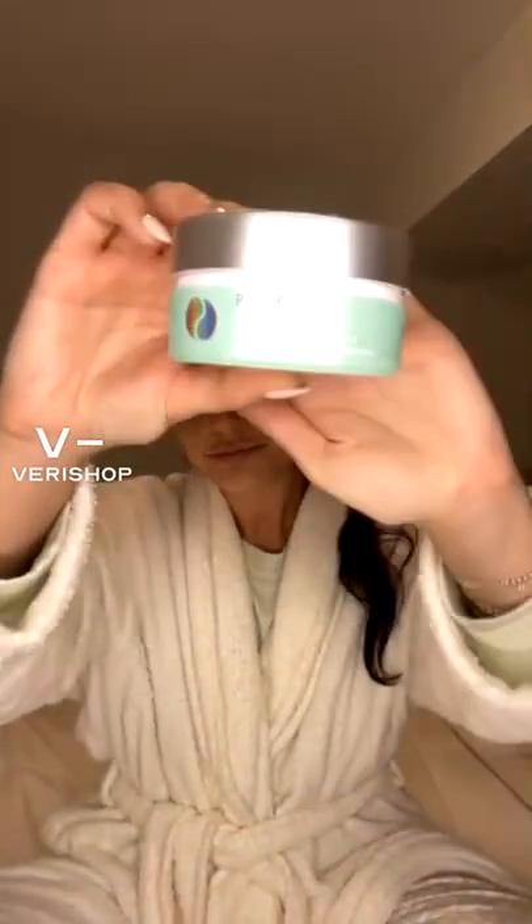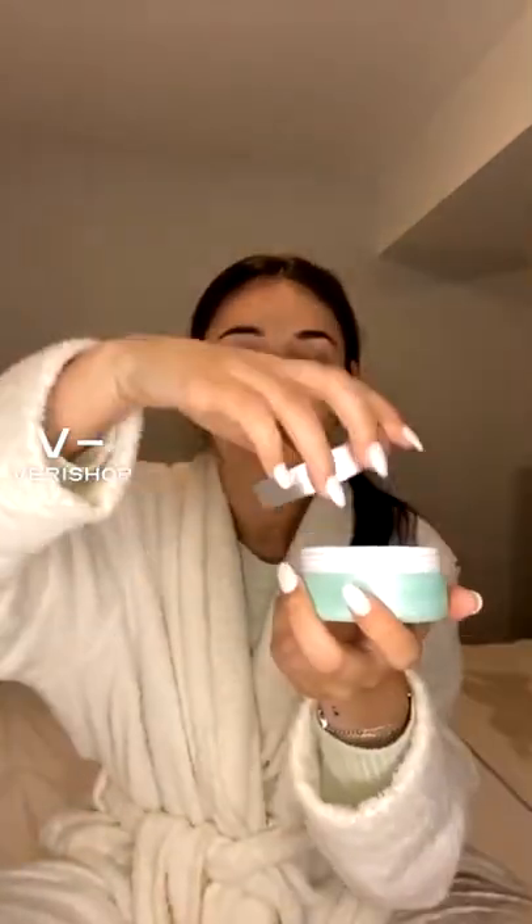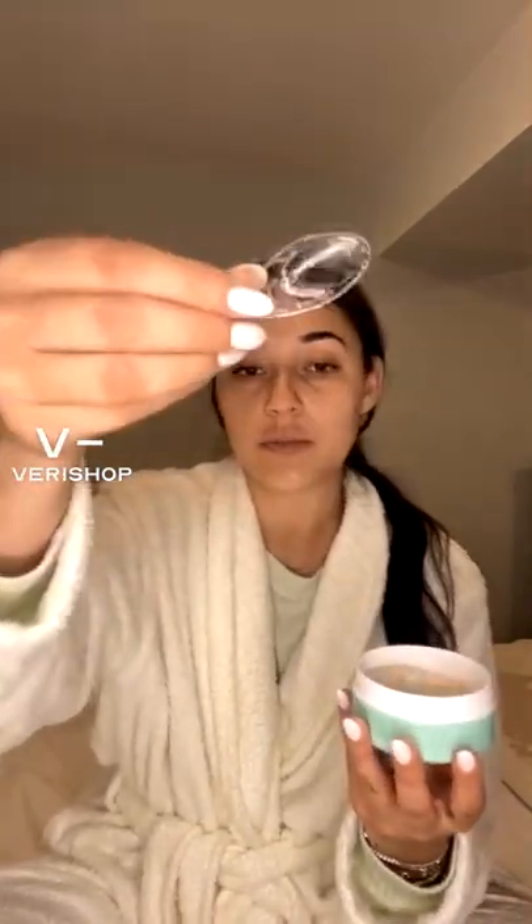These are the Patchology Flash Patch Rejuvenating Eye Gels. You only have to wear them for five minutes. I got the one that has 30 in it. It makes your eyes feel so cool. It comes with this cute little spoon thing because they're very thin.